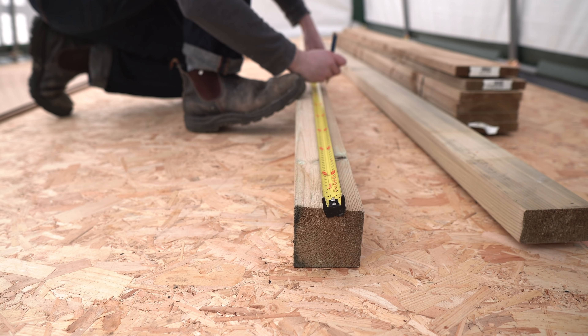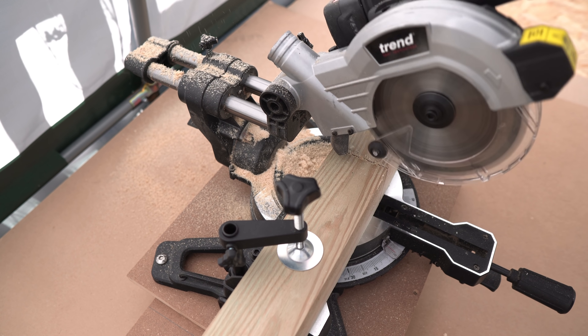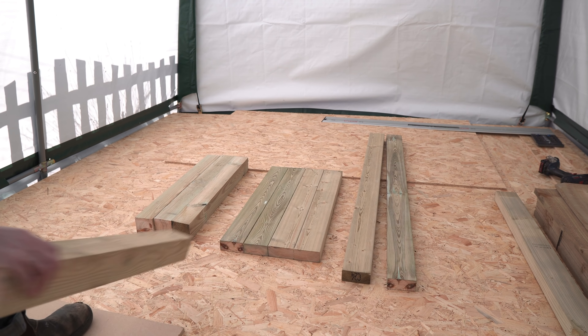Now for the legs — I've got some 4x4s and I can cut them down on the mitre saw as well. Unfortunately I can't do them in one cut, so I have to make a cut, flip the piece over, and then finish it.